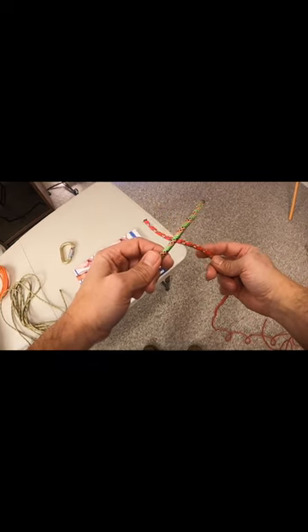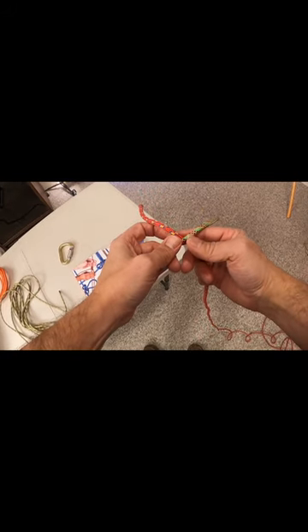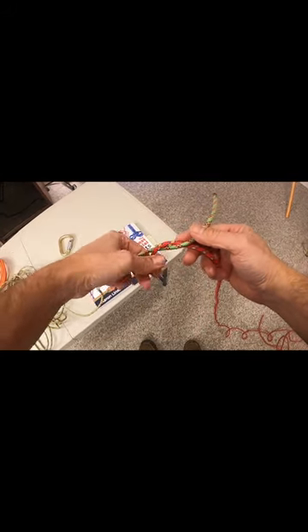So what I do is I put the right rope behind the left rope, I put them together, and I twist that rope around.